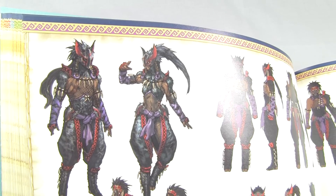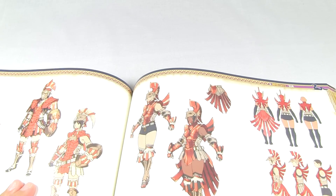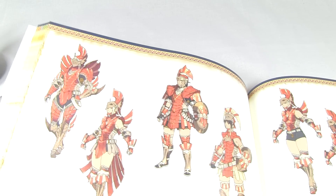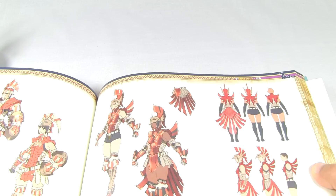Nagakuga's got one of the nicest armors, I think - it looks really awesome. Here we have the Gnoctur armor for both male and female, they're looking pretty nice.